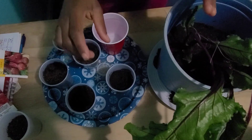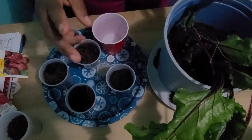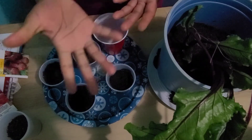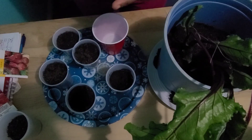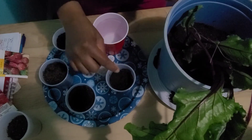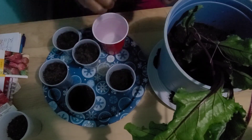You don't want to disturb the root of your beets, so when you're thinning them, you're just going to snip off the beets that you do not want instead of rooting them up. Because if you do that, you're going to disturb the root of the plants that are going to remain.